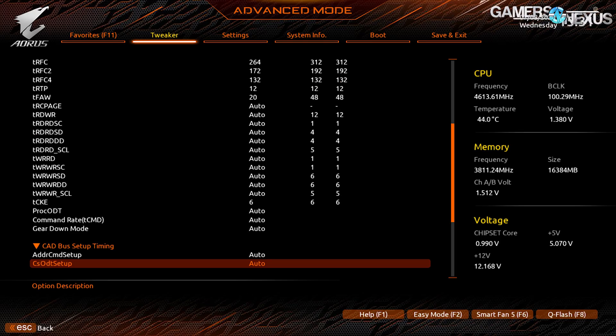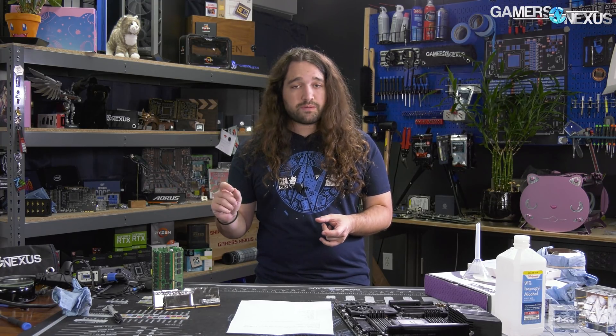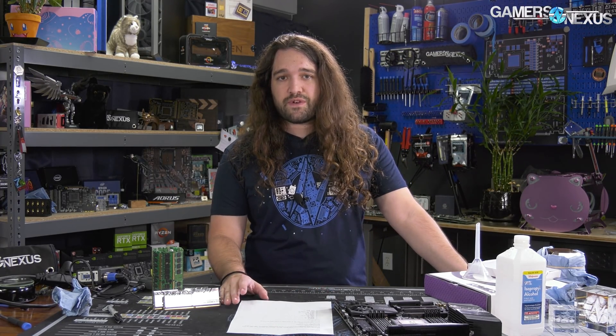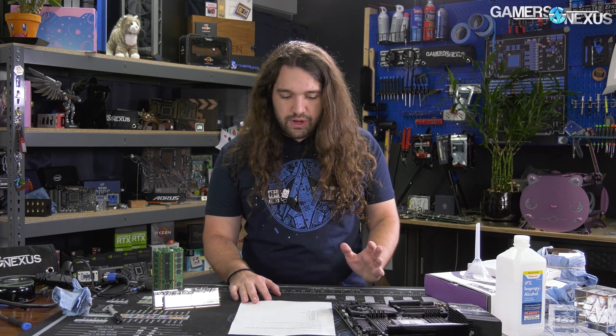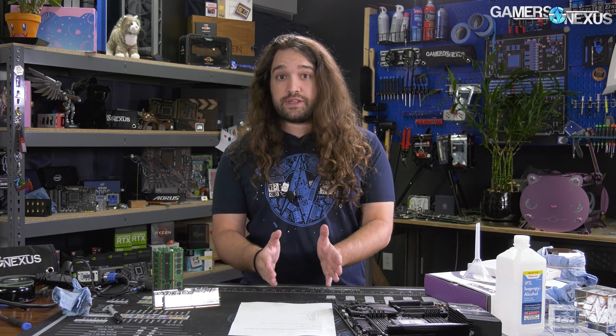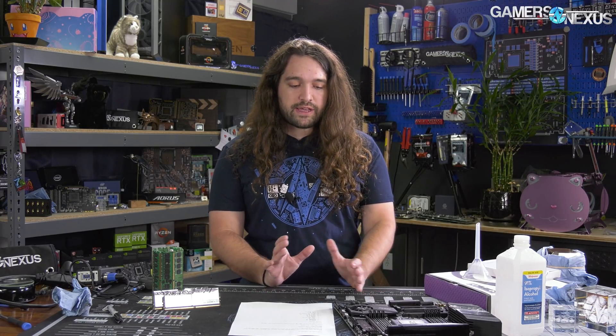The tuning process involved sitting for most of the night, changing one timing, booting in, and running a quick memory benchmark in AIDA. Then we'd use MemTest Pro — fantastic software, about five bucks — to verify stability. For each one of these changes, sometimes you'd see less than 1% change in score, but add it all up and it does start to matter.